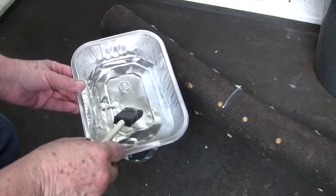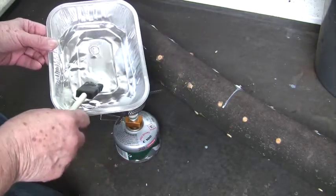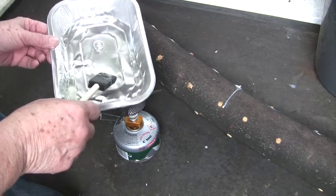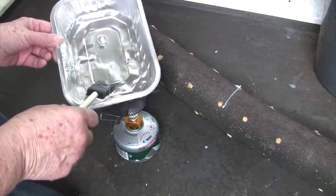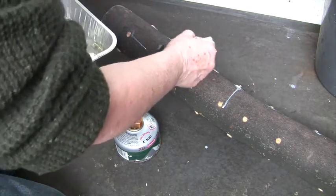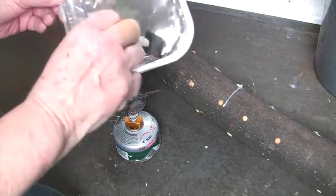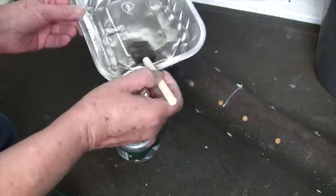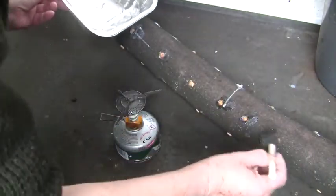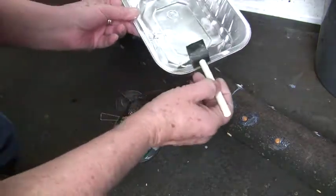These are mushroom plugs — I've drilled a hole in a log and put the plugs into the log. Now I'm putting on the wax which apparently seals the plugs so that nothing else gets into the holes, like other fungi, mycelium, or any other bacteria. This is a sort of fresh cut piece of wood.